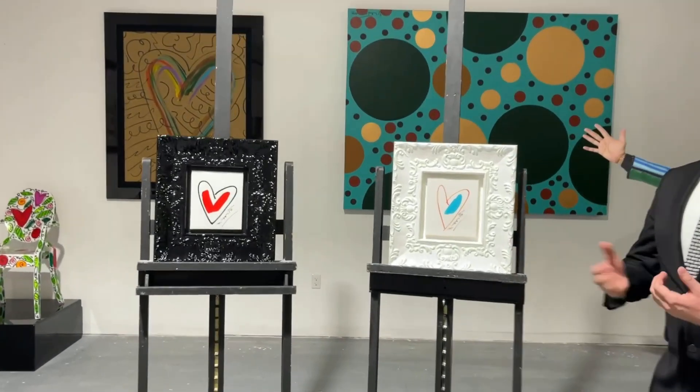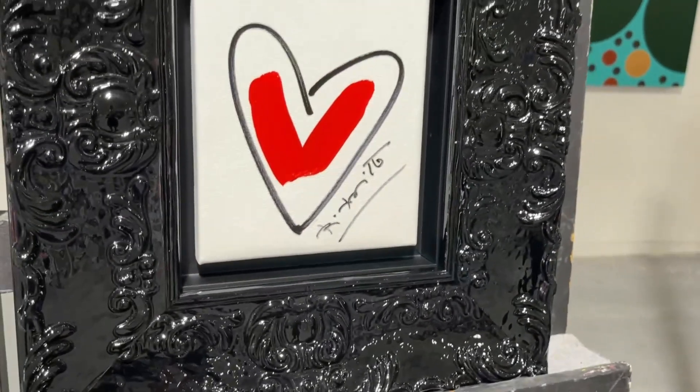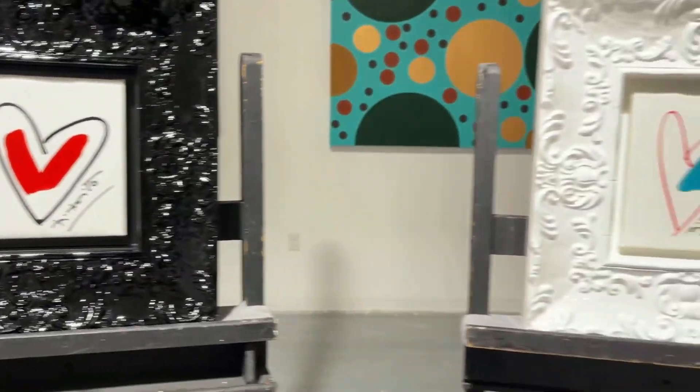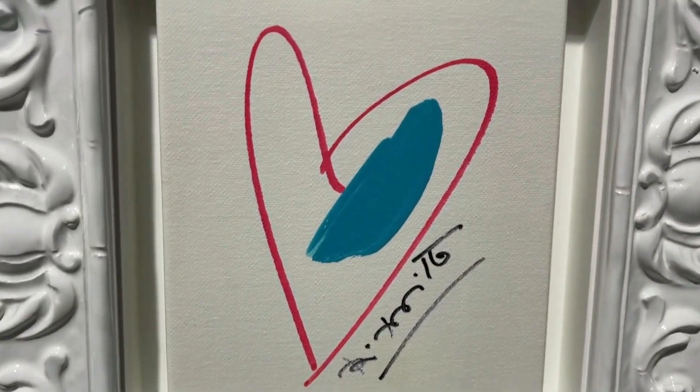These drawings on canvas are hearts with a brush stroke of acrylic paint done by the artist Romero Brito himself. The artwork is 6 inches by 5 inches in a floater with white or black rococo options.